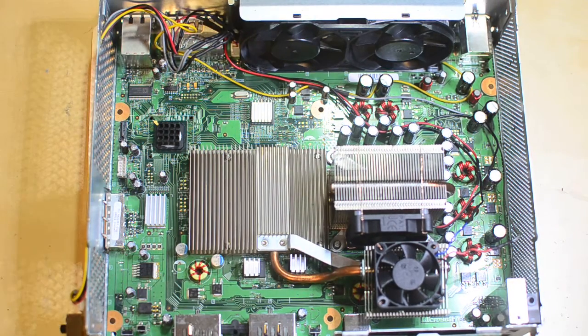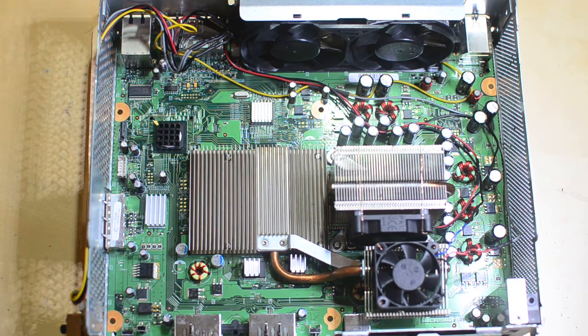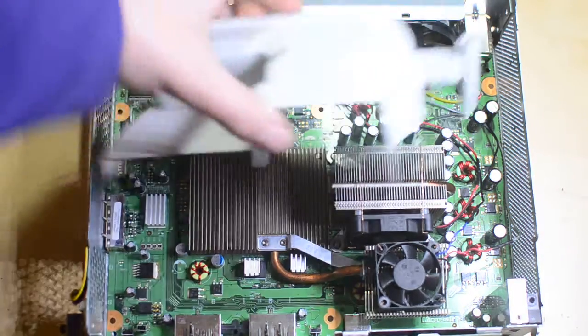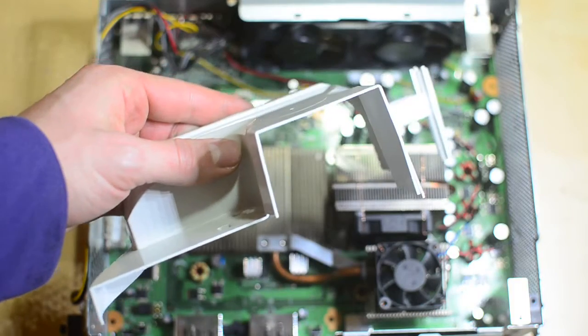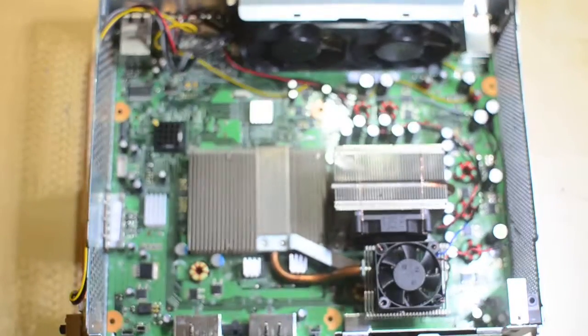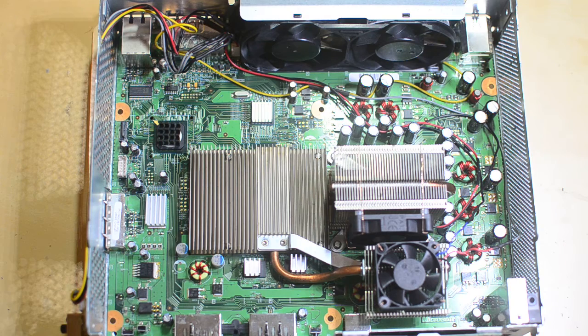After putting it all back together, I decided I wanted to future-proof this thing. I got it to work as-is, but the ducting, the two fans, and this janky plastic duct that doesn't really seal on the heat sinks — I didn't want to trust it for another few years. So I decided to upgrade it, because it really is an awesome system. It's basically a computer you leave in your living room; you can stream Netflix, play your old co-op games. I think it's just great to have one sitting around.